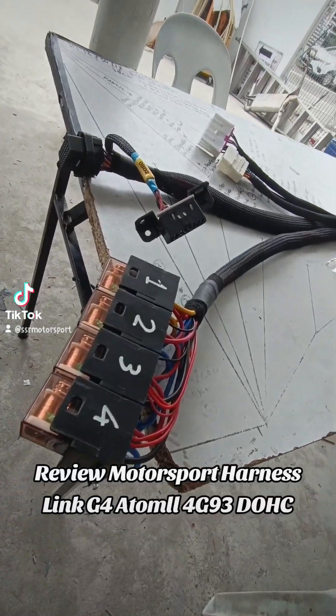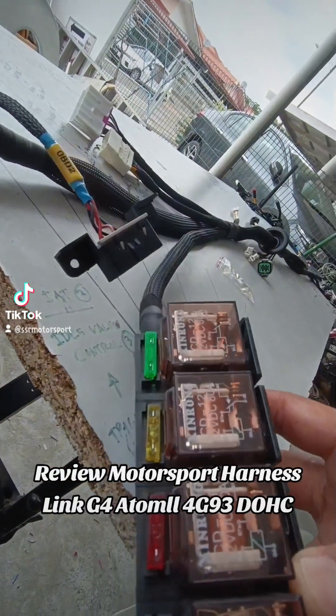Review Motorsport Harness. Link G4 Atom for G93 DOHC.